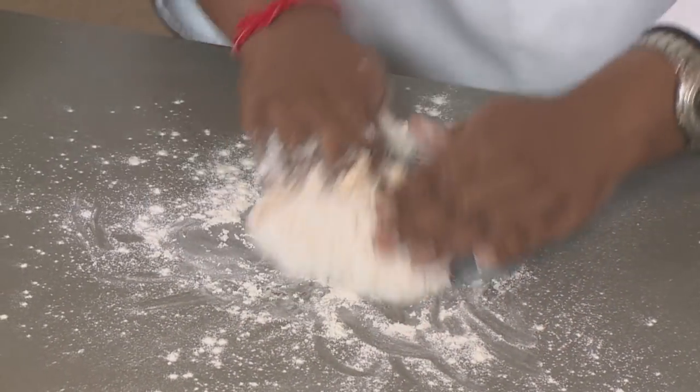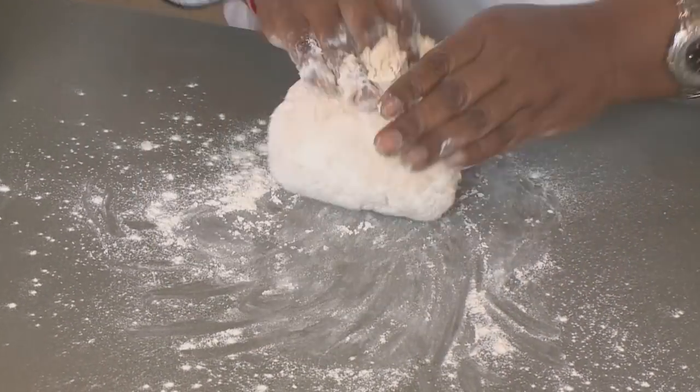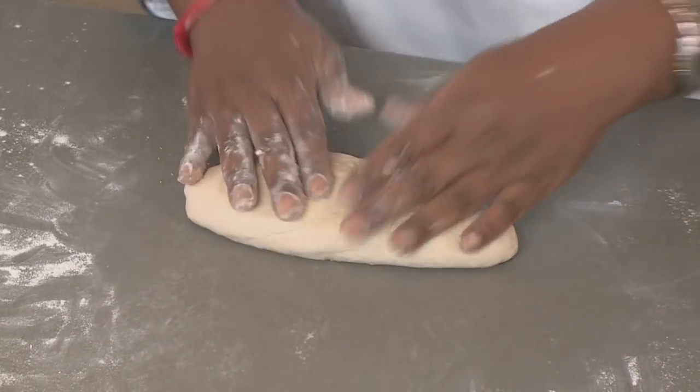All I'm going to do is knead the dough just till it's a beautiful smooth ball. And if you feel you need to add a little bit more flour to your dough, please do.